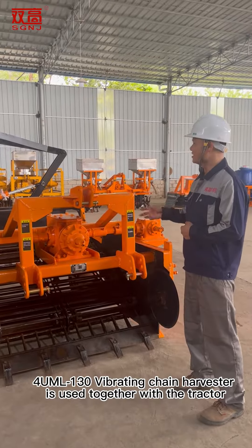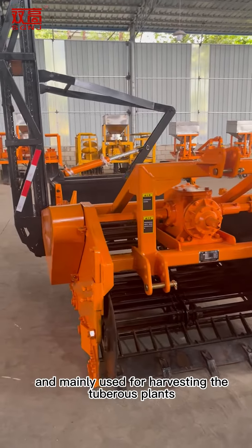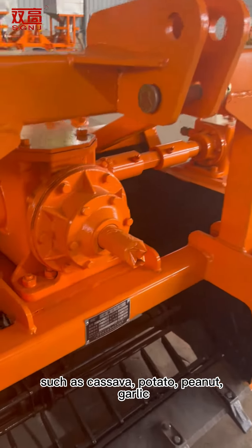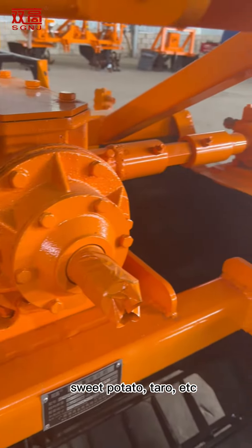The UML 130 vibrating chain harvester is used together with a tractor and is mainly used for harvesting tuberous plants such as cassava, potato, peanut, garlic, sweet potato, taro, etc.